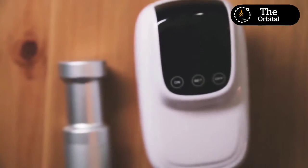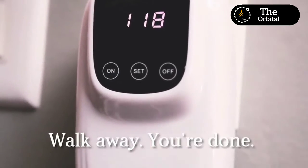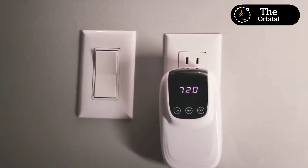It's also simple to use. You simply place it in water, add some soap, turn on the built-in timer and walk away. Thirty minutes later, your clothes are cleaner than ever before.